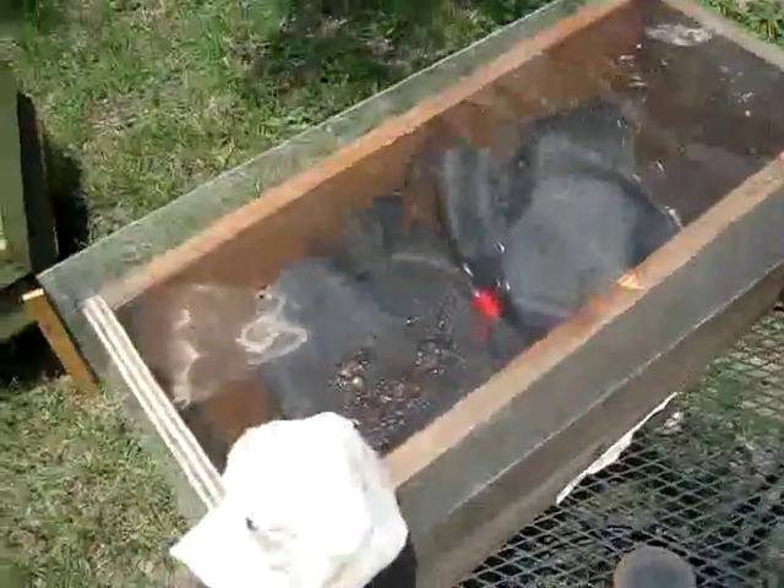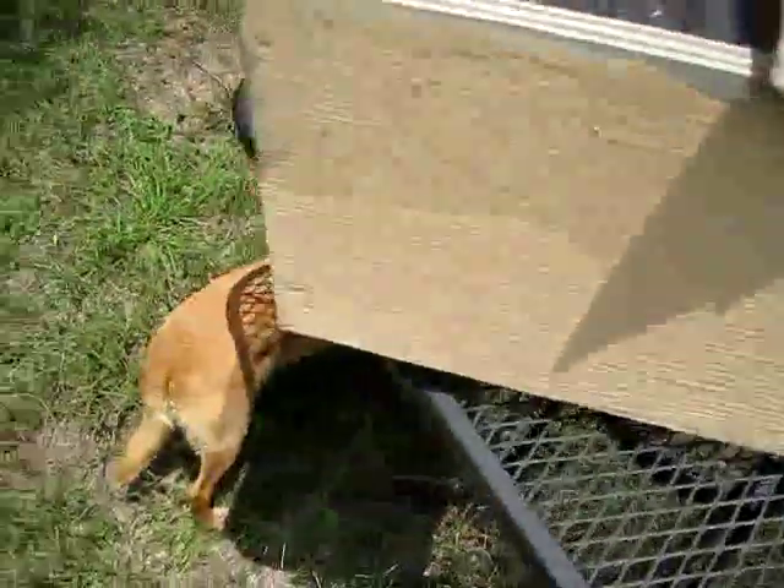Alright, today is about solar wax melters. I'm going to show you two. This is the first, the very basic one. It's just a box. And in the box, underneath the plexiglass, is a plastic bucket.